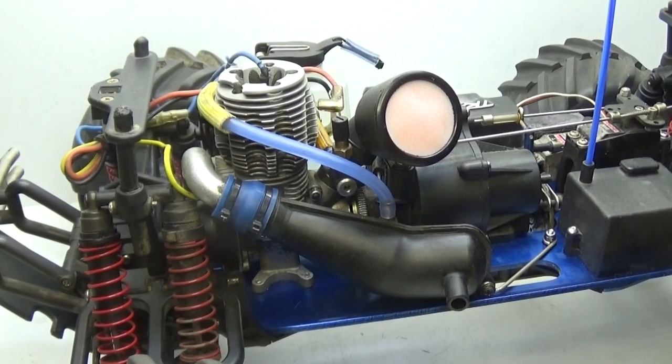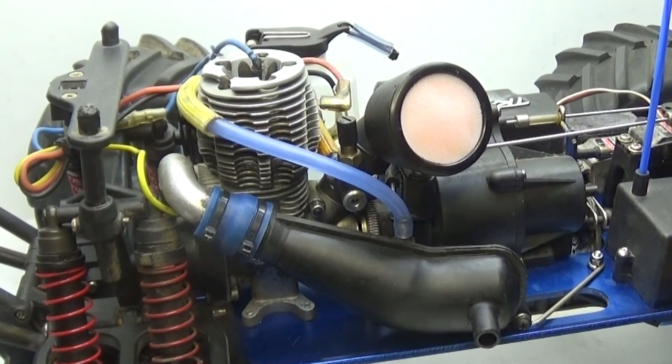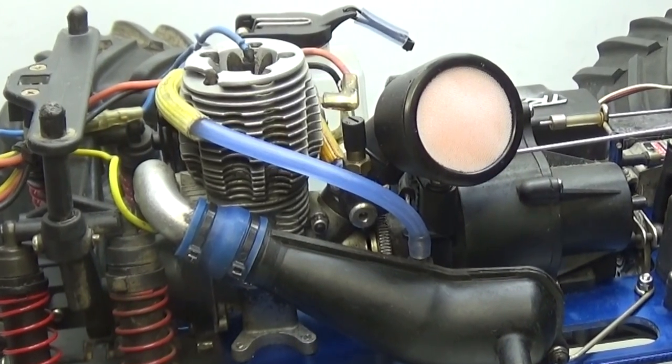This video is going to show you how to take apart a Traxxas 2.5 engine. Whether you want to clean it, rebuild it, or even just replace a broken part, this video is going to show you how to do it.